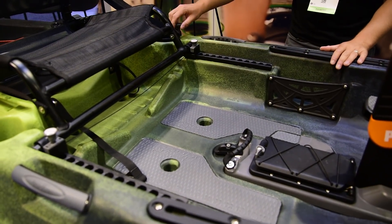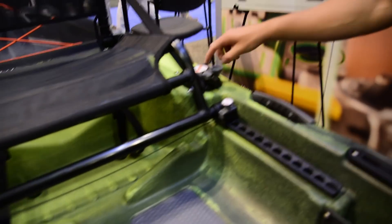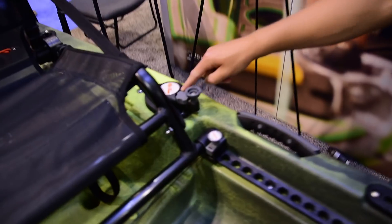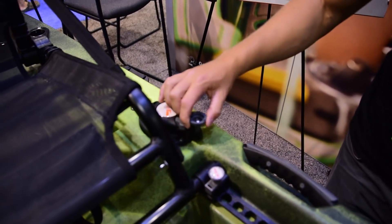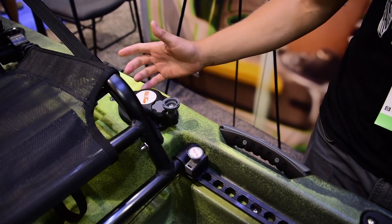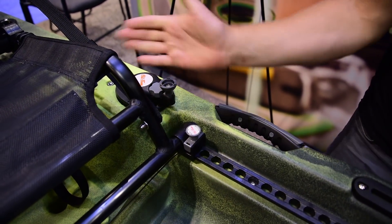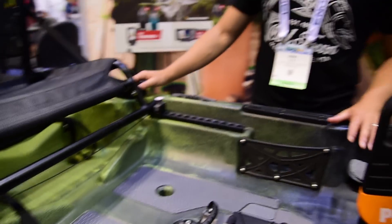An update on the Topwater and Predator pedal this year: we now have a trucker-style knob, which makes turning this thing a breeze. You're also able to lock the rudder into place, so if you're maneuvering and want to stay true in one direction, you can lock it down. No more fighting the rudder in wind or current — it allows you to stay straight.